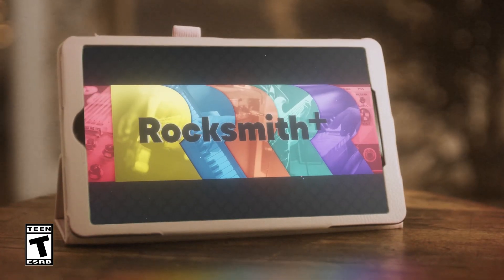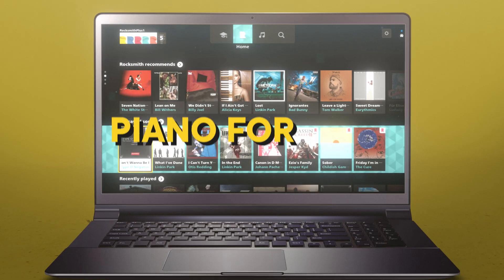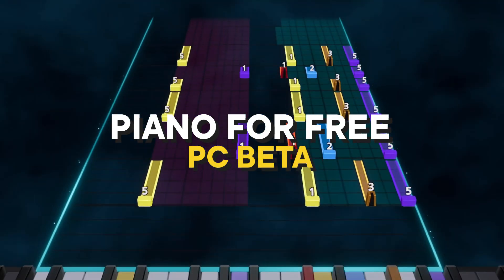Welcome to Rocksmith Plus, where you can learn to play guitar, bass, and now piano. Expand your music learning by learning piano for free with our PC beta.